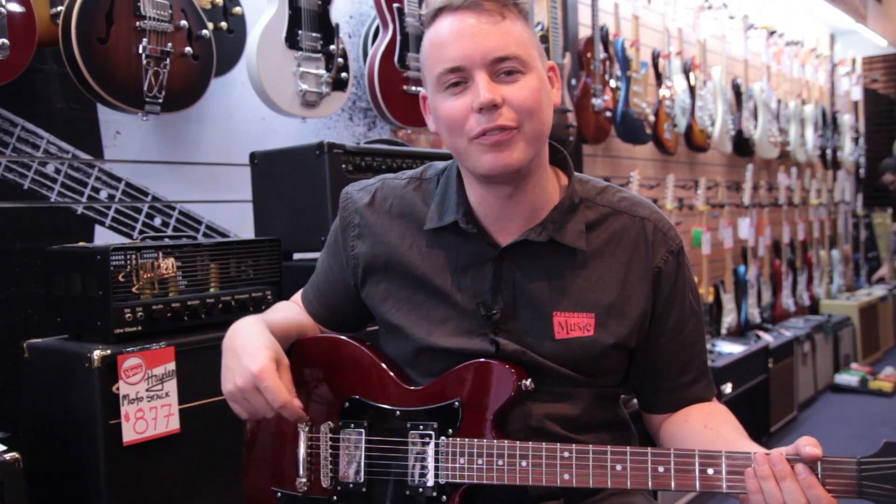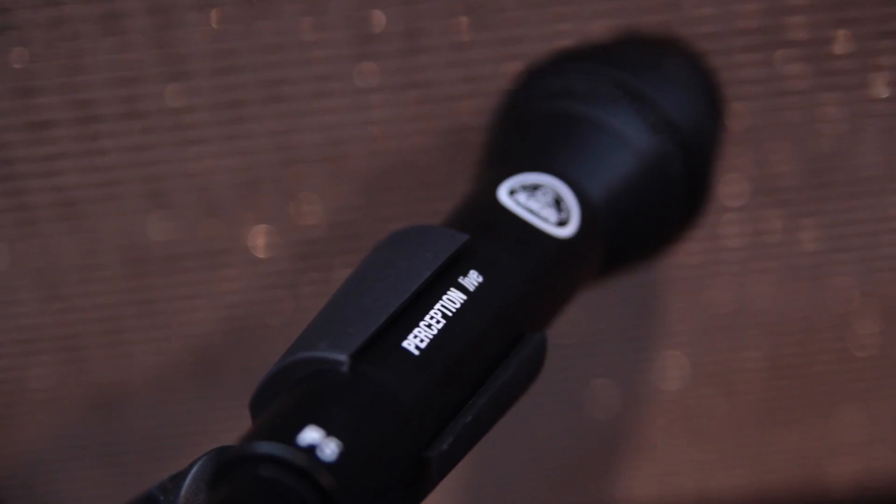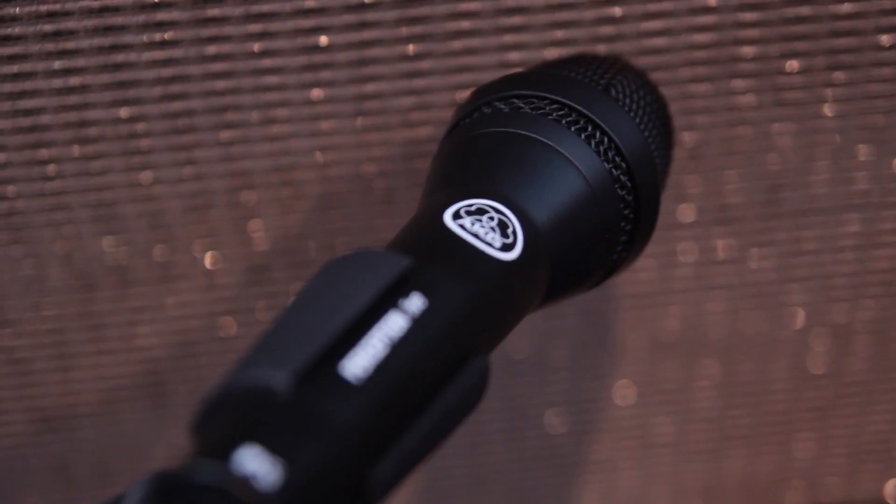Today we're playing through a Fender Hot Rod Deluxe. It's mic'd through an AKG Perception P5.